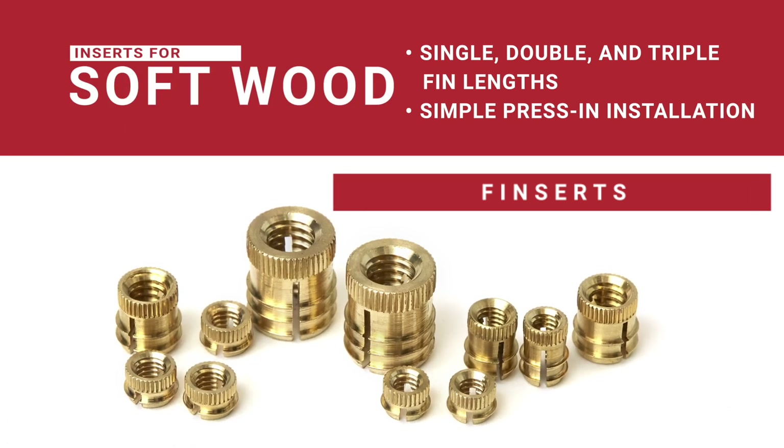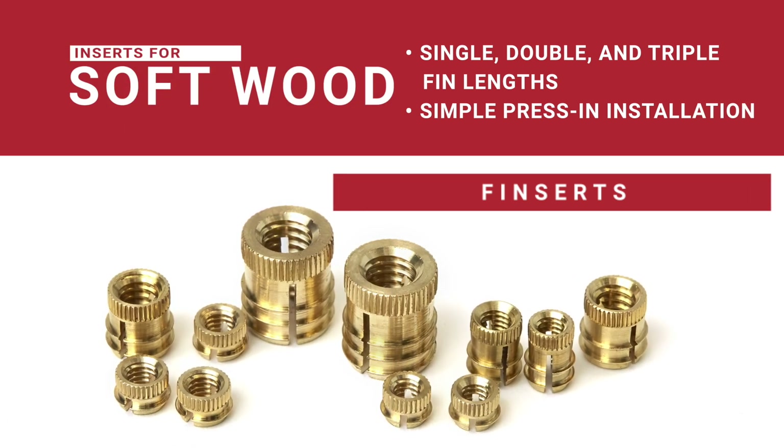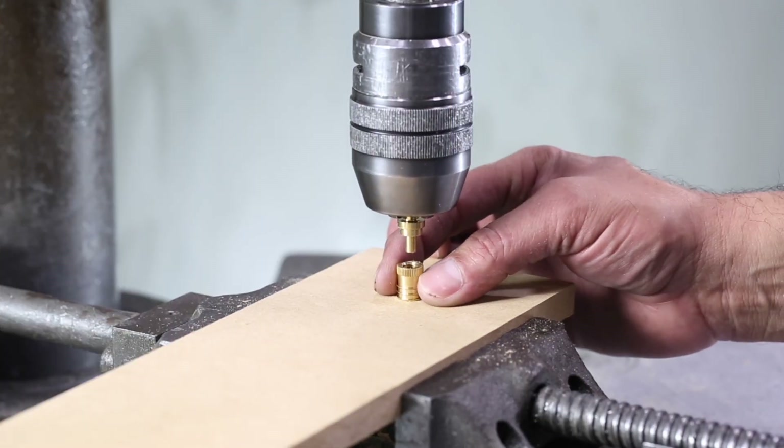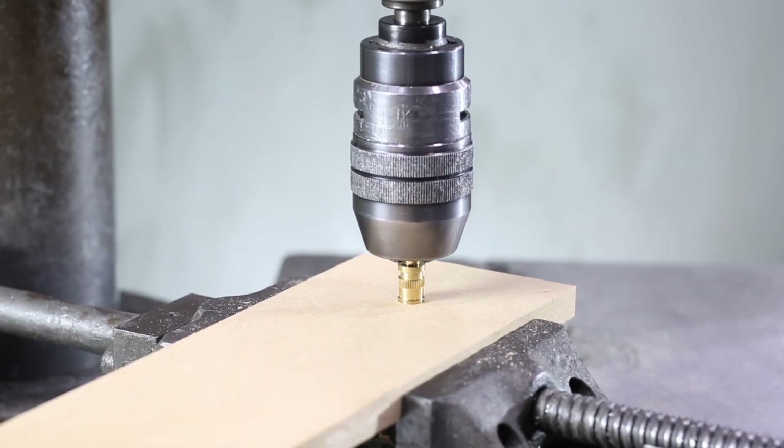Fin inserts are the easy-to-install solution for light-duty applications in plastics and softwood. The fin design offers enhanced pull-out resistance, providing a reliable hold with minimal effort.